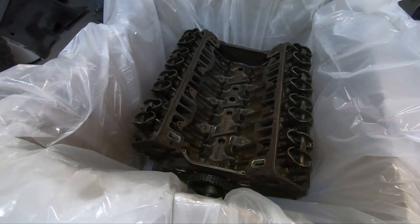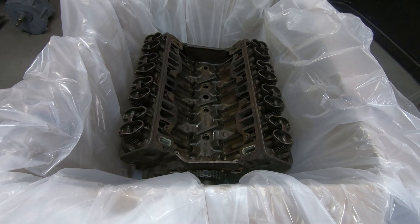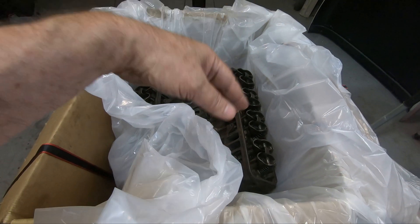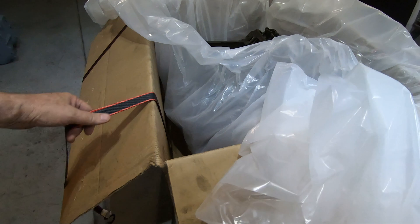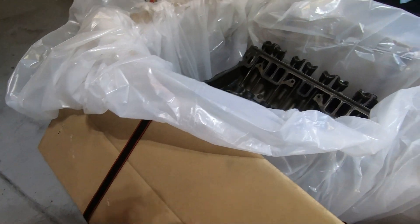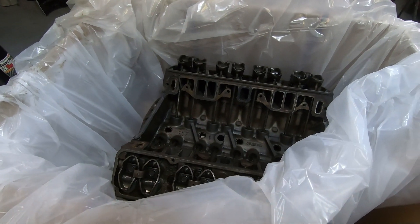I know it looks like maybe we're getting ready to bury a body here, and this might be a little bit of overkill, but that worked okay. What I'm going to do now is fold the plastic all the way over — I've got my straps down underneath the pallet — and just tighten them up, cinch this baby down, and it's ready to call the truck and have them come get it.